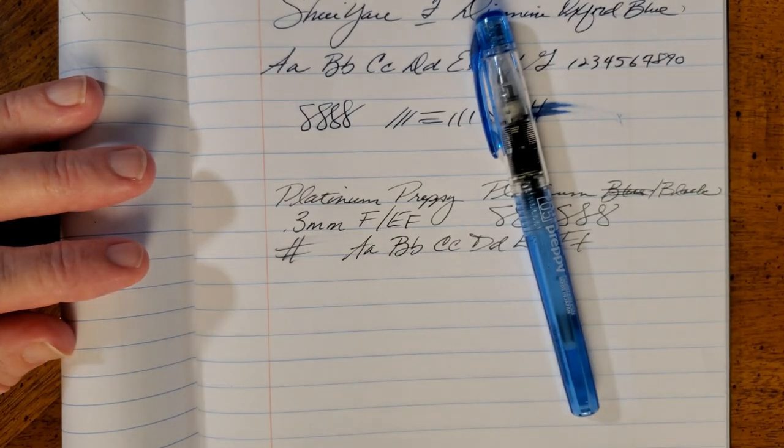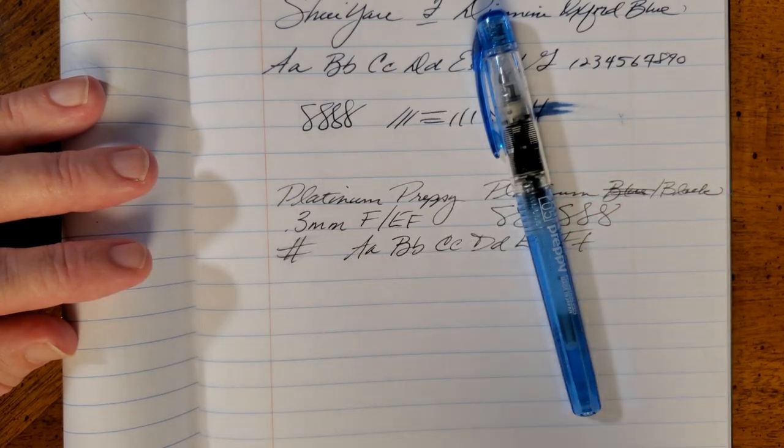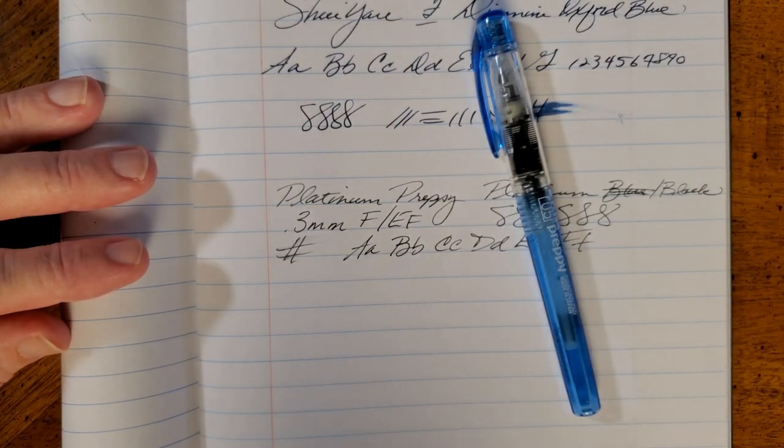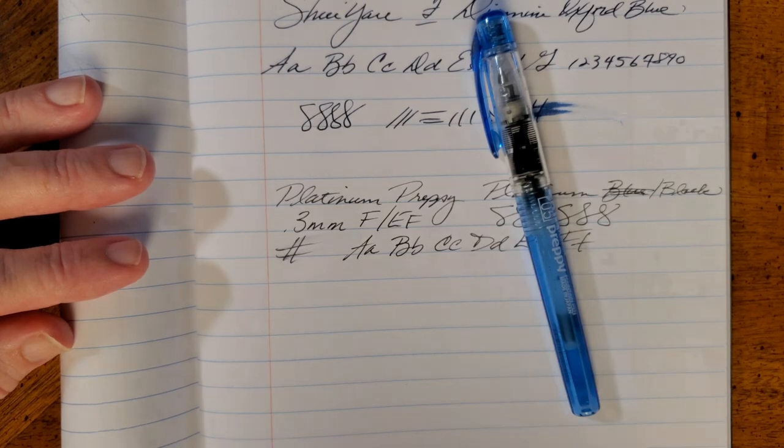Highly recommend the Platinum Preppy. It is an excellent student pen. It meets all the criteria — it is cheap, it is durable, it is reliable, it is easily refillable, it is comfortable. I think the Kakuno is more comfortable, but this is an excellent, cheap student fountain pen. God bless you. Have a great week, and keep watching — I've got a couple more pens coming.